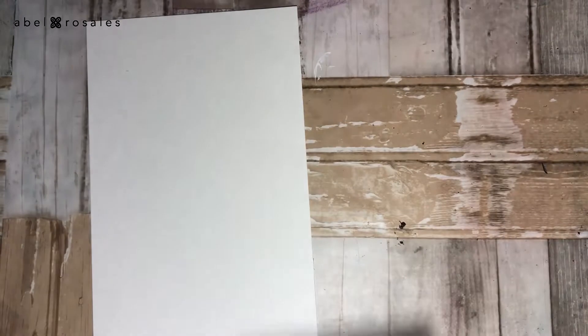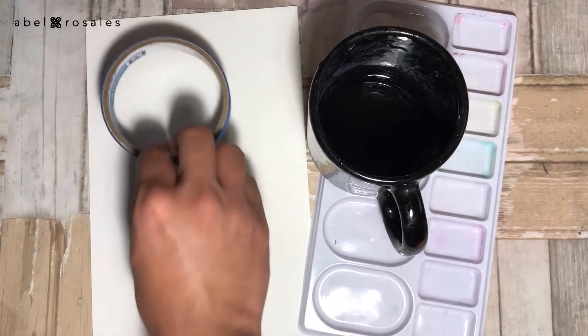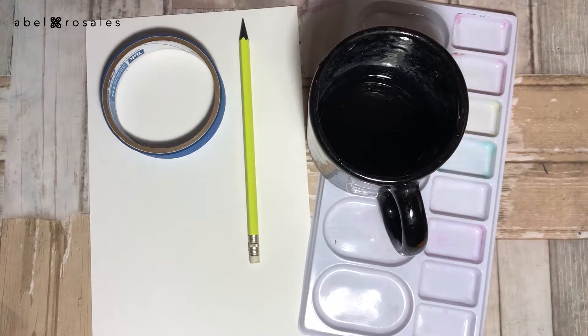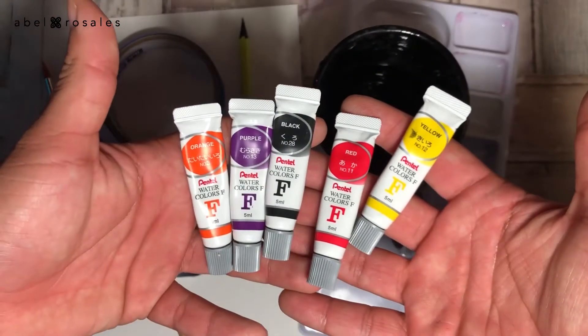I will use paper, godet, container with water, scotch tape, pencil, a brush, Indian ink and something to apply it, and some watercolors.